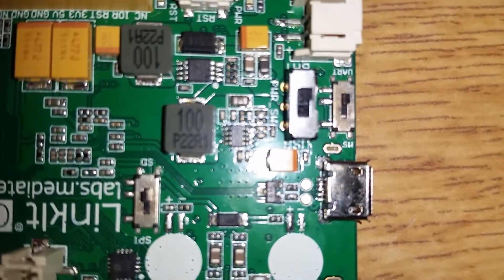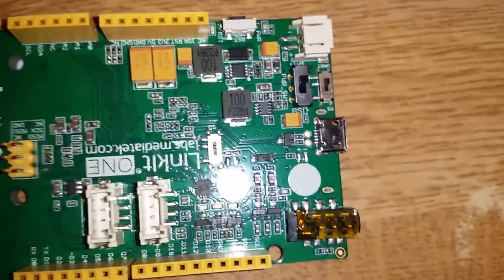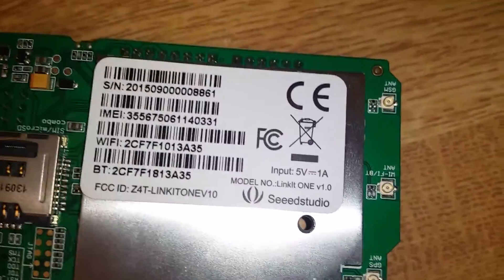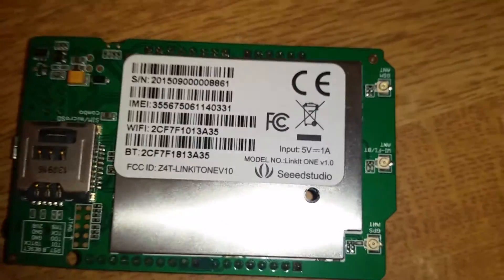There's a USB port, micro. And there's an SW UART port - I believe that might be used for programming the device. On the back is one giant chip, there's probably a big heat sink. There are switches, an IMEI label, Wi-Fi, Bluetooth markings, and the input is 5V at 1A, which is quite nice.